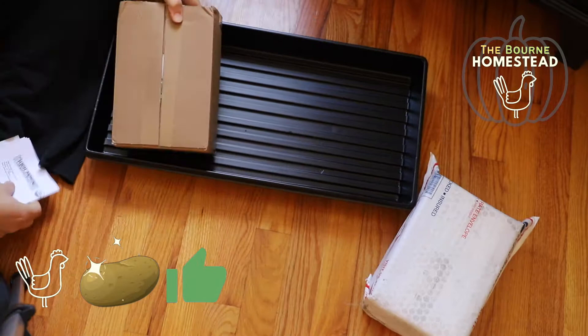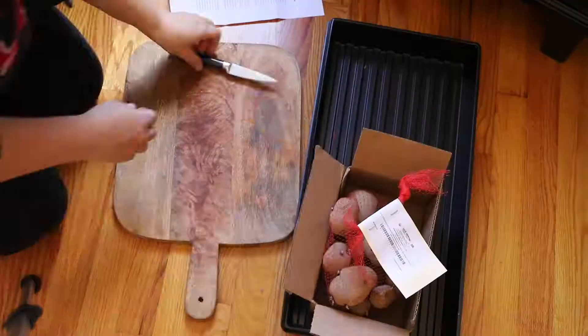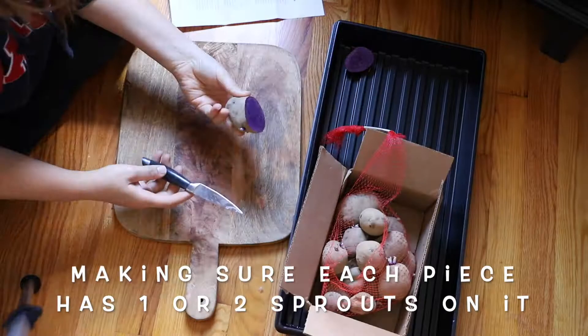I had pre-ordered the potatoes back in fall and then I got them in April. I wasn't quite ready to put them in the ground yet. They came in a cardboard box and I just stored them in our basement — it's a nice cool place to store them, so they did good down there. When I was getting ready to plant them, I decided a week prior that I would cut them up and let them dry or scab over before I planted them.